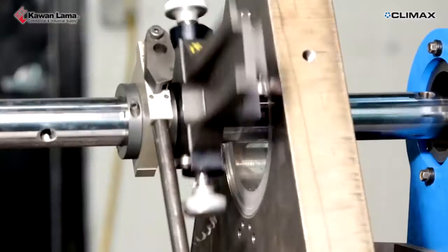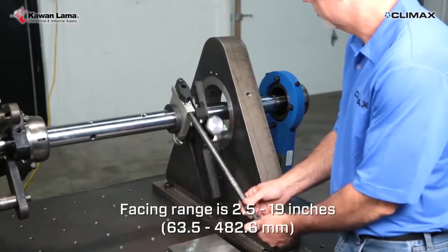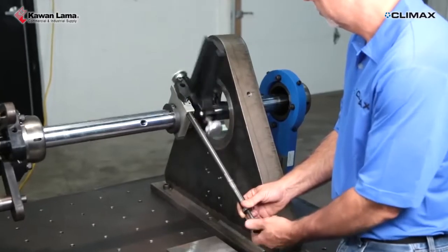Climax offers three different types of facing heads. The facing and grooving head has the added feature of cutting O-ring grooves while allowing varying feed rates without having to stop the facing head rotation.